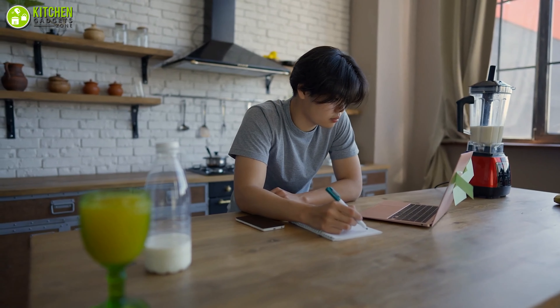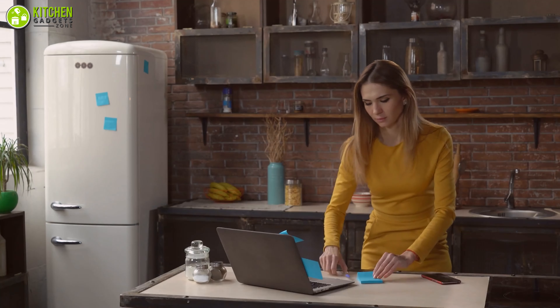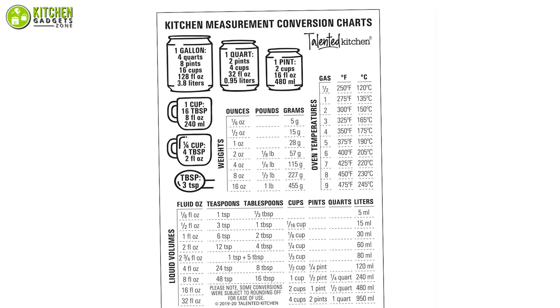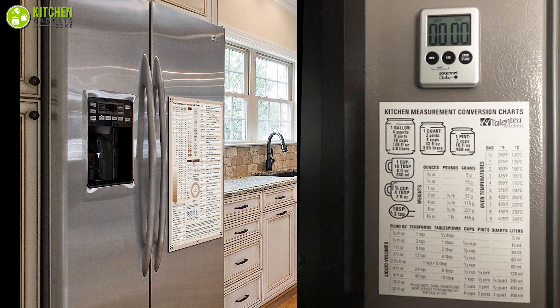To make it simpler, you can prepare your own measuring chart to hang on the kitchen wall. Or if you're a busy bee, try getting a chart like the Talented Kitchen magnetic kitchen conversion chart, which you can easily hang on your magnetic refrigerator door.